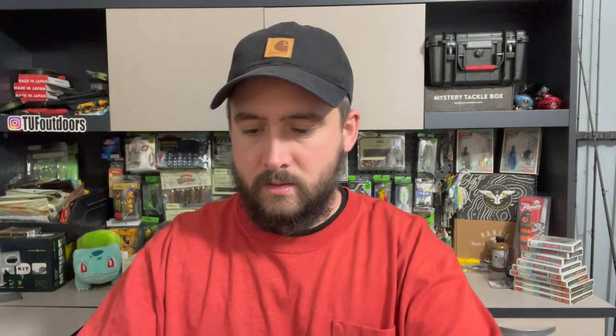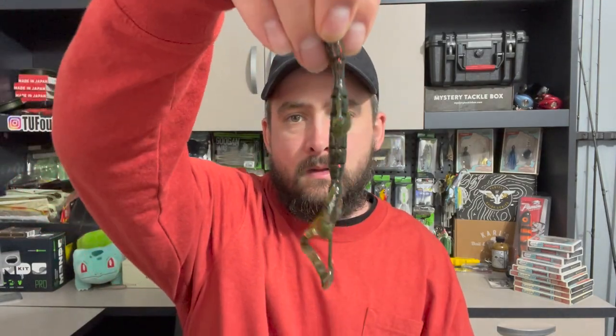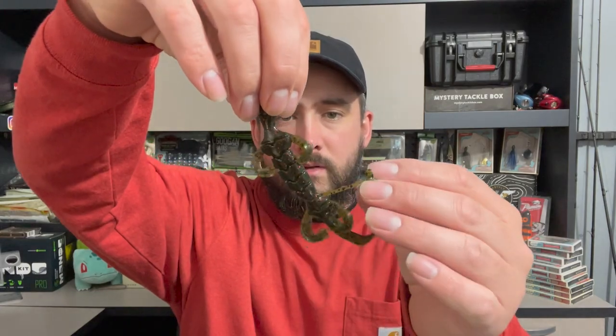Another fairly new product — this is the Googan Baits Slizzard lizard. Let's get one of these out, I haven't checked these out yet. I'm excited to go use all this new stuff. Packaging is always great. The old Slizzard — careful not to break the tail off. A lizard is a sneaky good bed fishing bait too, I think. Definitely caught plenty of bed fish on lizards.